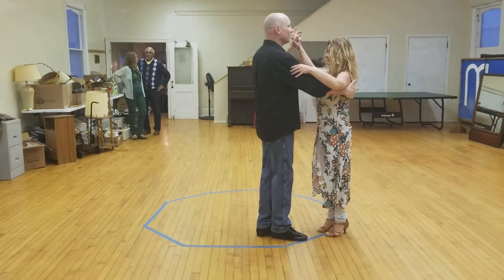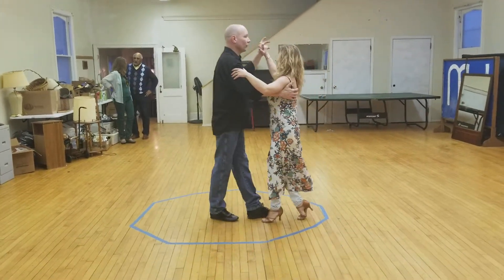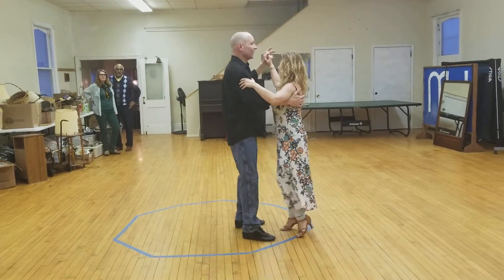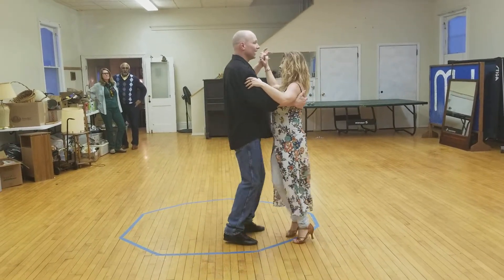We reviewed the basic, which is a simple matter of coming on time: 1, 2, 3, 4, and 1, 2, 3. Or side together, side, rock, step, side together, side.